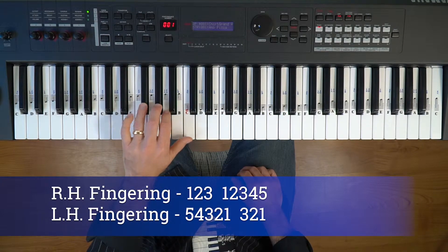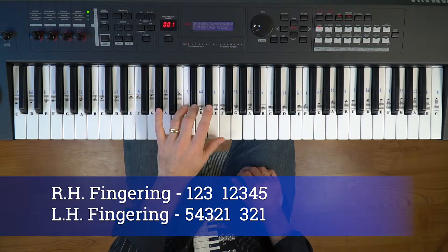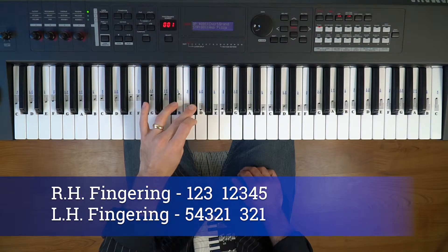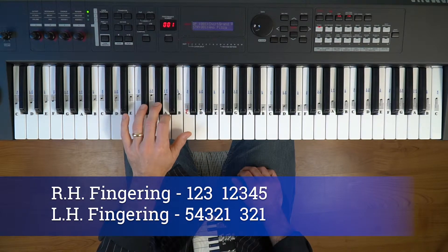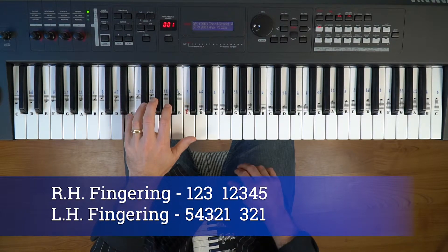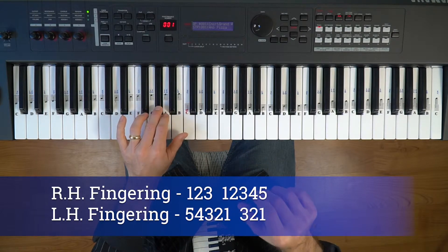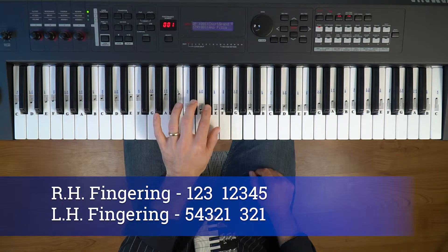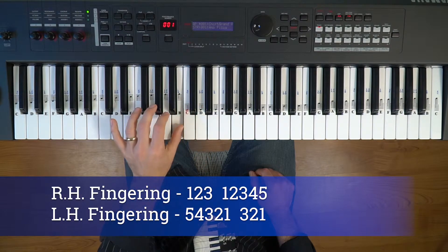For the left hand, play all the fingers and then the third finger goes over. Remember your thumb goes underneath — tuck it underneath and stay relaxed so you keep a steady beat. Thumb is on the E and thumb is on the B going back down.